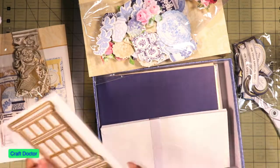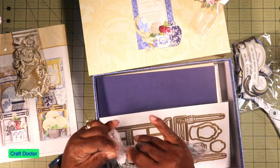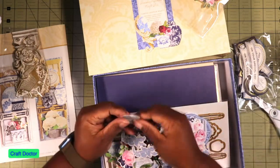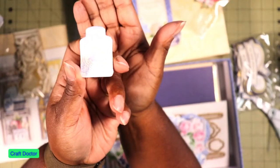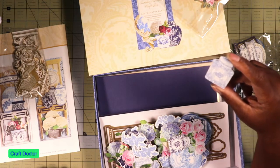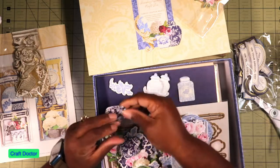Slim lines - it's a slim line card. Look at the little jars, this is so cute - can you see them? They're so dainty. With this light blue Canton Blue, it's so cute y'all.